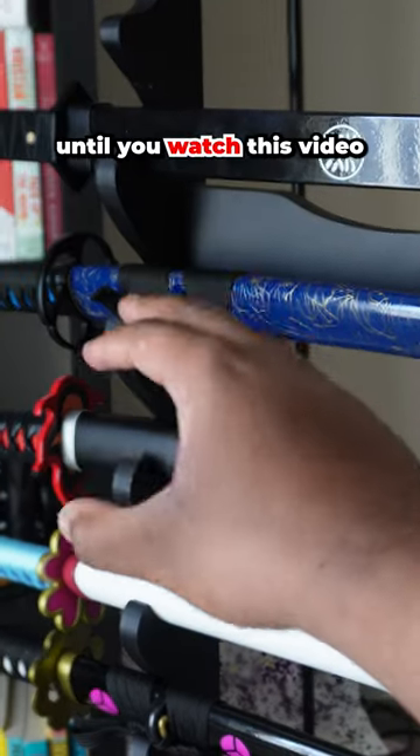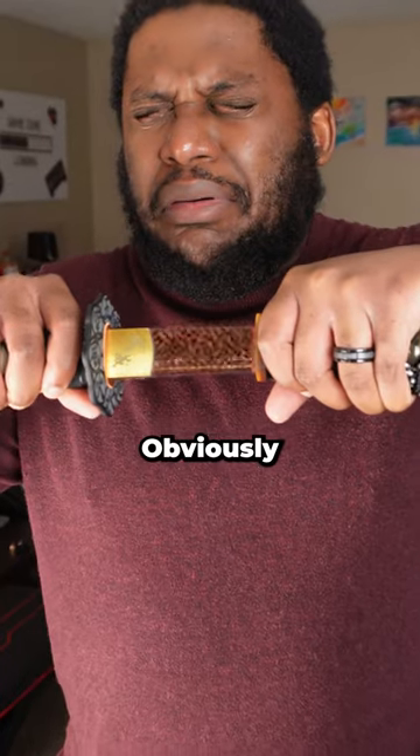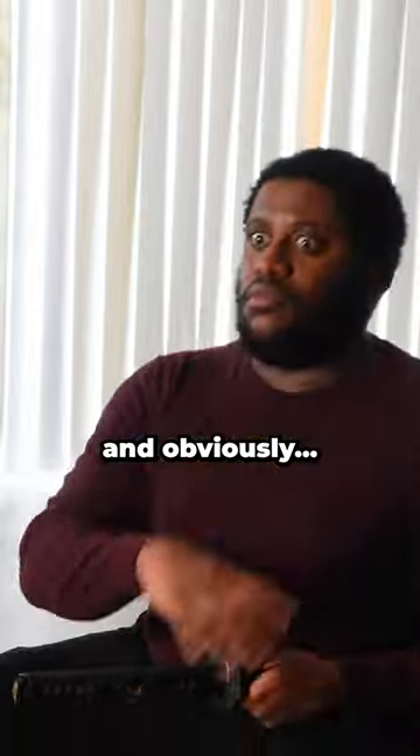Do not touch another katana until you watch this video, unless of course you want to ruin your katana. Obviously, katanas are cool, and obviously you're going to want to show it off to your friends. Assuming you have some.